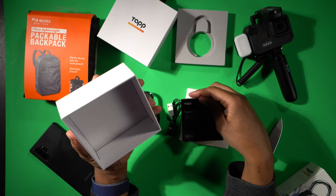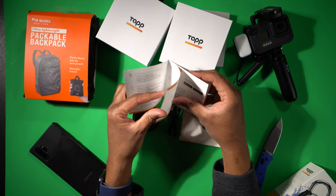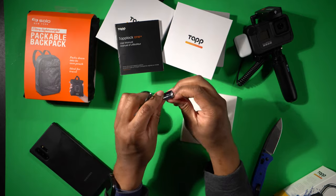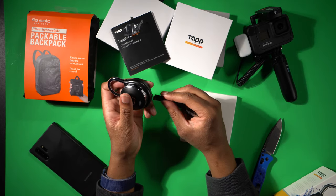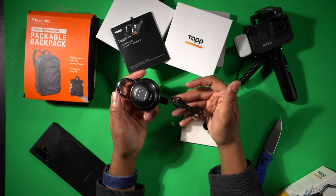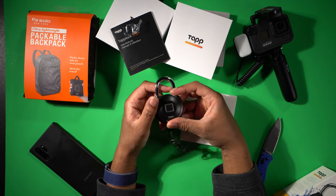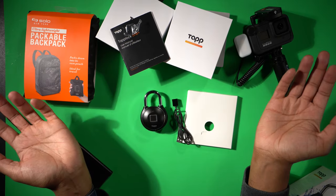Inside here we also have some instructions — we have the user manual. We'll have to go through that in a bit so I can get the app going and get my fingerprint registered so I can try it out. So this is the charging cable. The only thing that's a little disappointing to me is that this is a proprietary connection. So just make sure you don't lose this cable because it doesn't use USB-C or micro USB or anything. It is a proprietary connector. If you lose this, you're going to have to buy another one, or stop using the fingerprint and use the Morse code. Anyway, let's get it all set up.